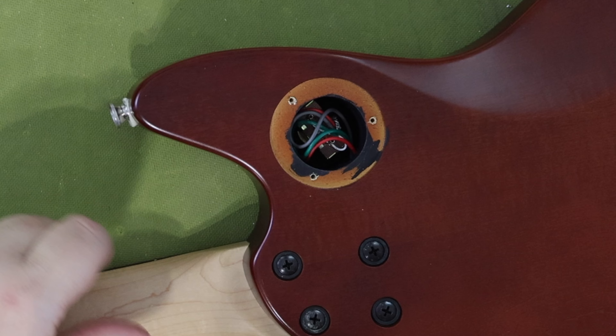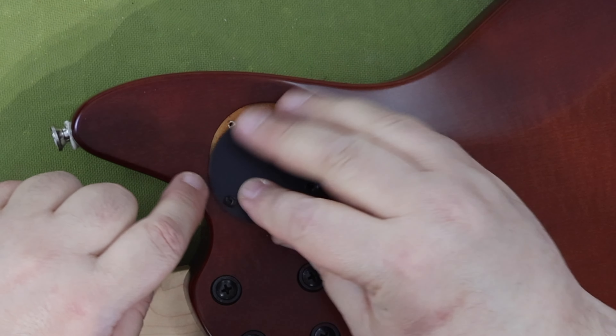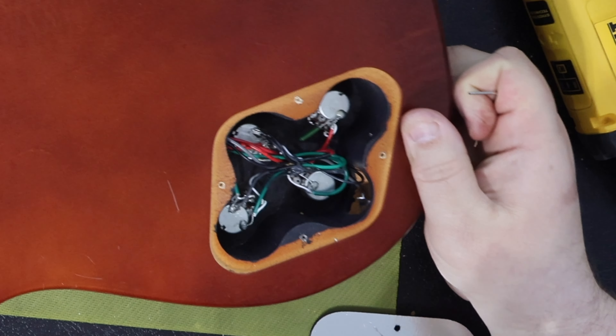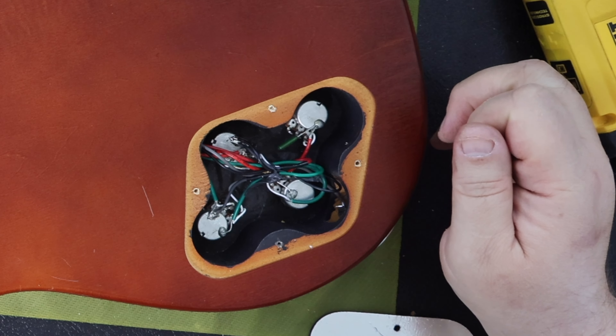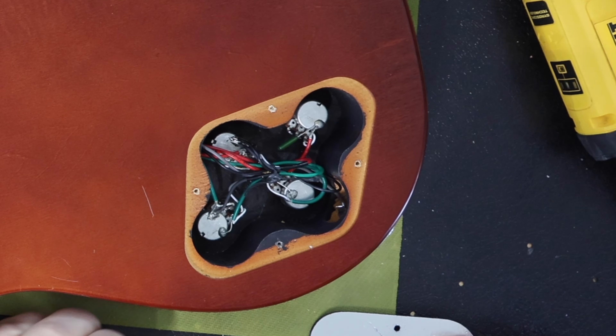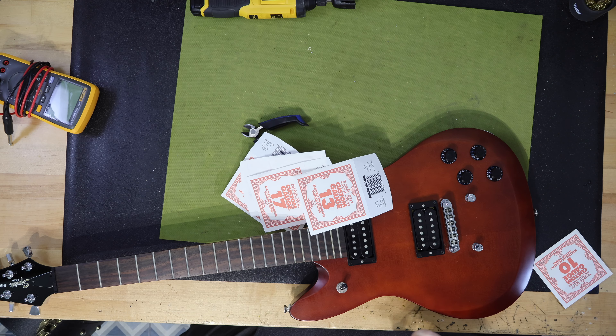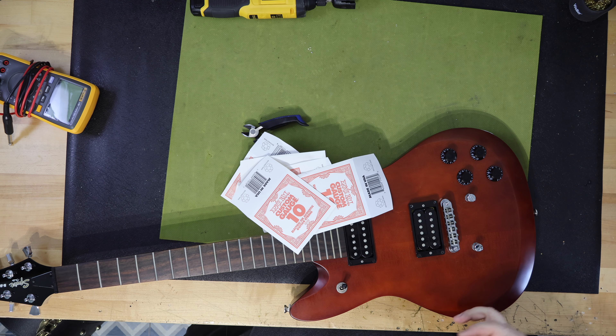The electronics are most definitely an upgrade target. They are the normal Squier low-cost type of electronics you find in all of the Squier line — cheaply made pots, switches, capacitors, and output jacks. The soldering and assembly work are well done though. The overall neck and body fit is amazingly well made and the finishing job is superb. The basswood body particularly looks like a really nice walnut. The shape of the headstock is wild and very foreign to anything I've come to know or expect from Fender or Squier.